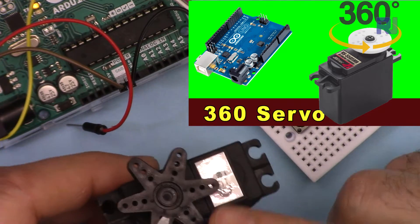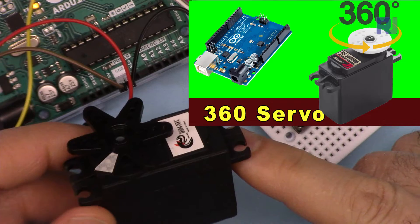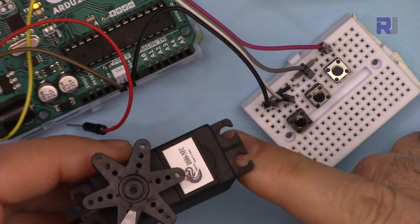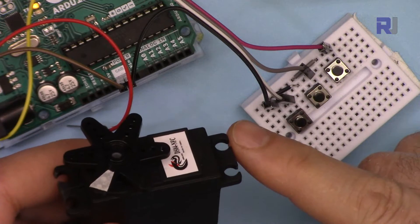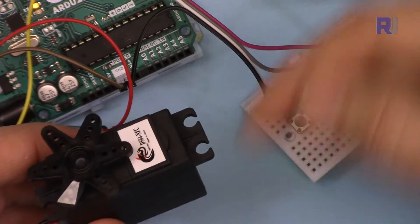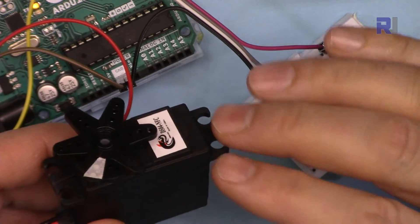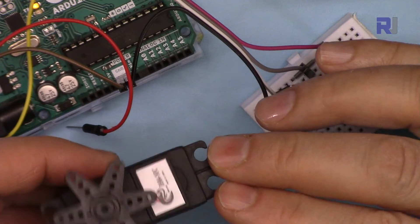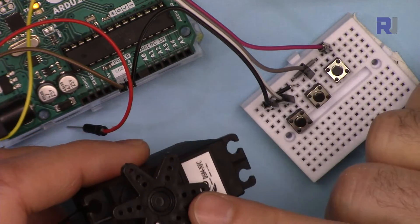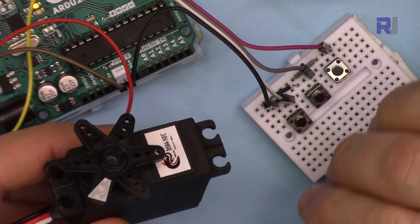A while ago I had another video explaining how to control this from the serial monitor by sending commands like L for left, right, or different commands to start, stop, and change direction. The code for that is available in the description. I'm not going to spend time explaining the same thing again, but I have seen a lot of requests and interest in controlling the servo motor with three push buttons.